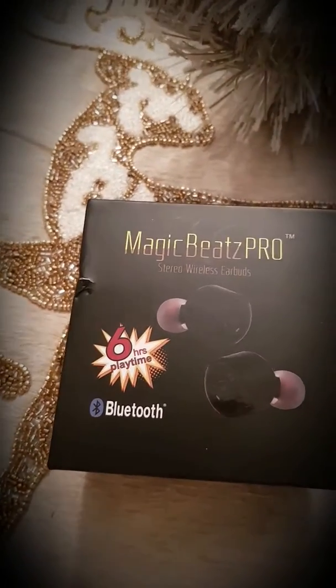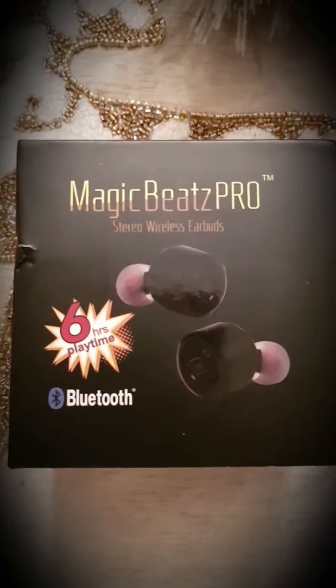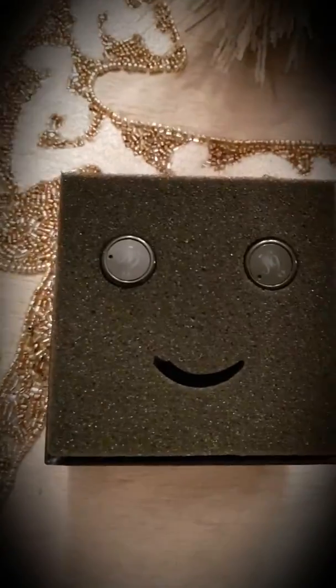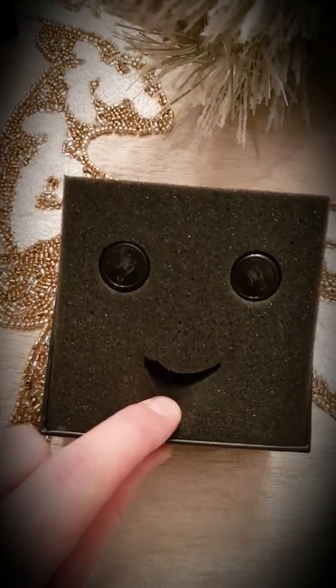Hello and merry Christmas from mother Prussia. This is the Magic Beats Pro stereo wireless earbuds — six hours playtime, Bluetooth. The opening on the box is a smiley face — very nice. Merry Christmas from Prussia.